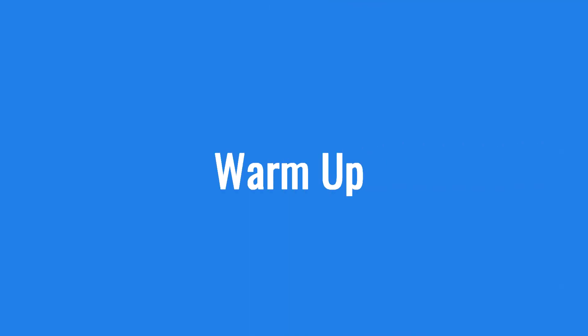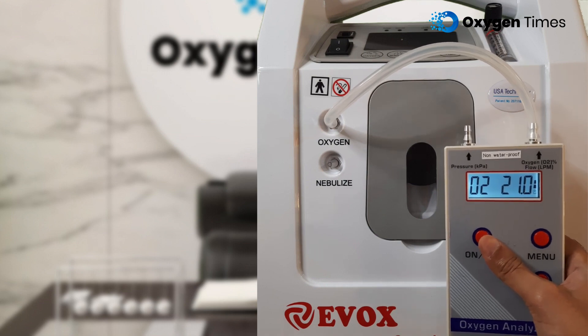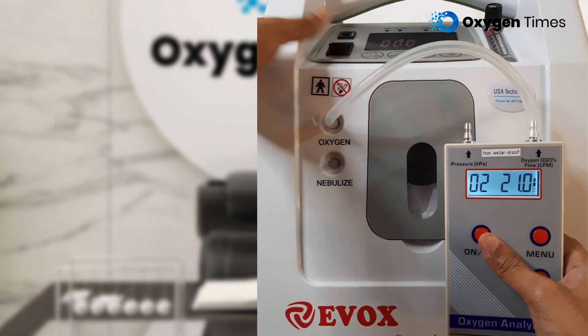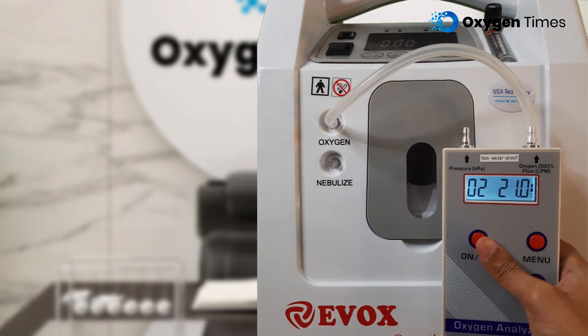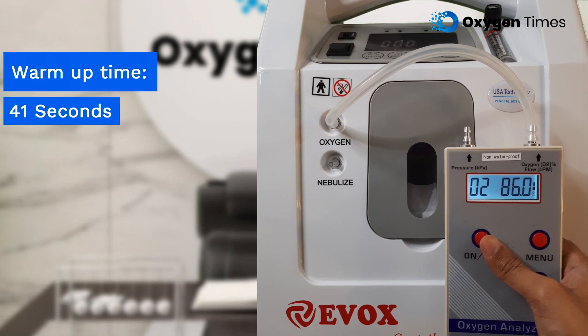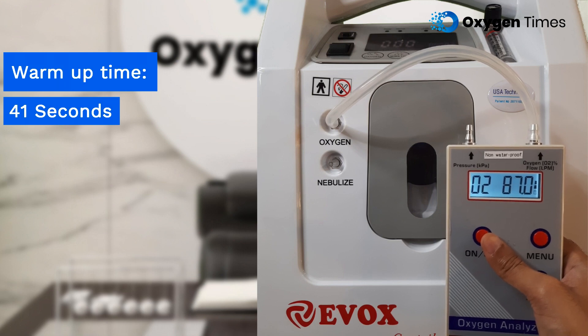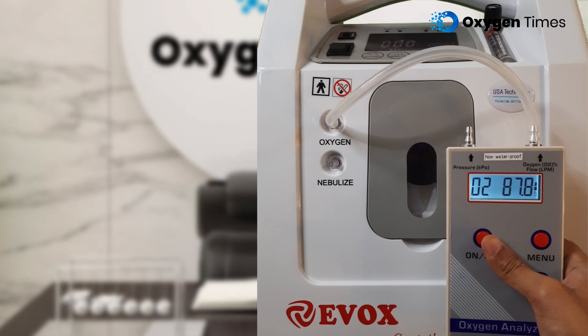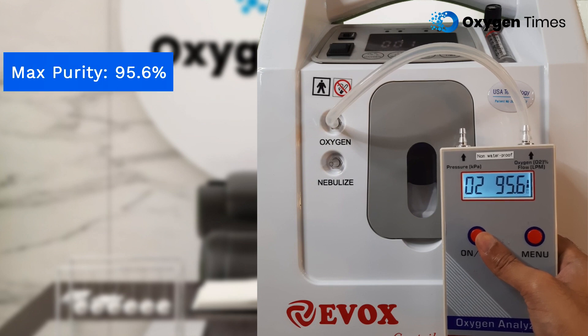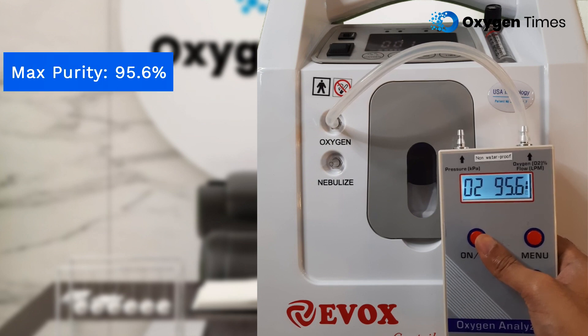Starting with the warm-up time this device takes to reach therapeutic levels of oxygen, we will switch on the oxygen concentrator first. In our warm-up test, we found that the oxygen concentrator took only 41 seconds to reach therapeutic levels of 86%, and 1 minute and 32 seconds to reach maximum purity of 95.6%. The results are highly appreciable and the warm-up time of 41 seconds is actually one of the best in the 5 LPM range.